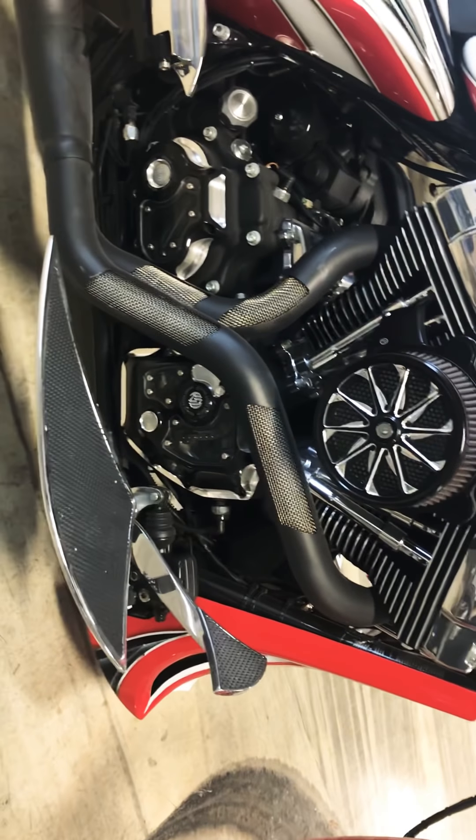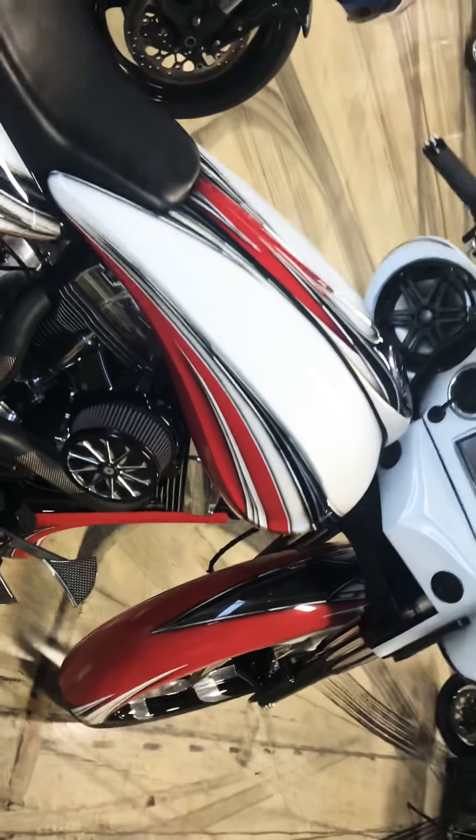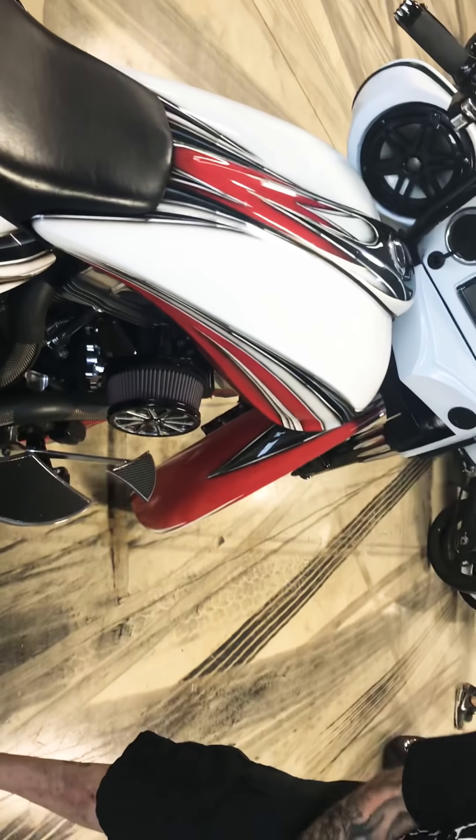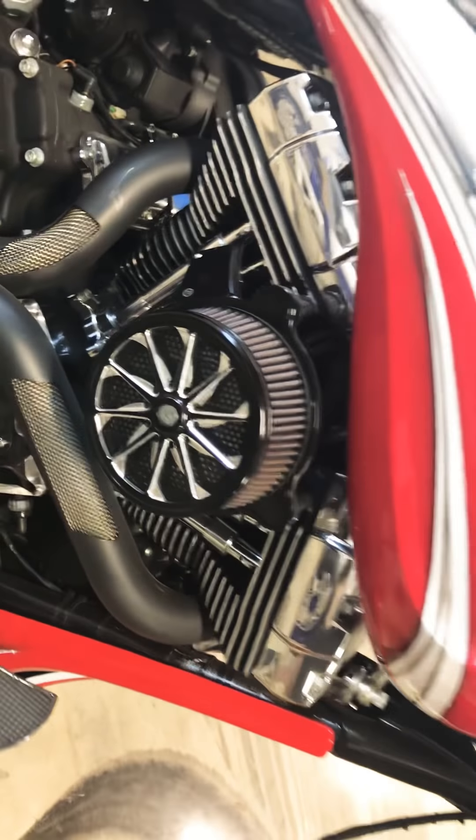Check out the engine. The exhaust is a Fat Bastard exhaust. It's got a PM air cleaner to match the wheel — it actually matches the wheel. And look at the floorboards, those are all custom made.